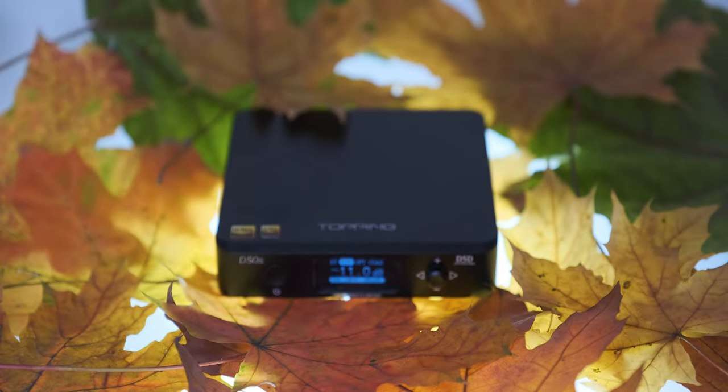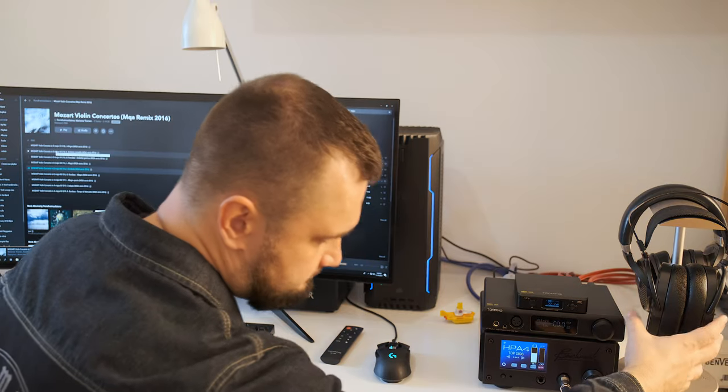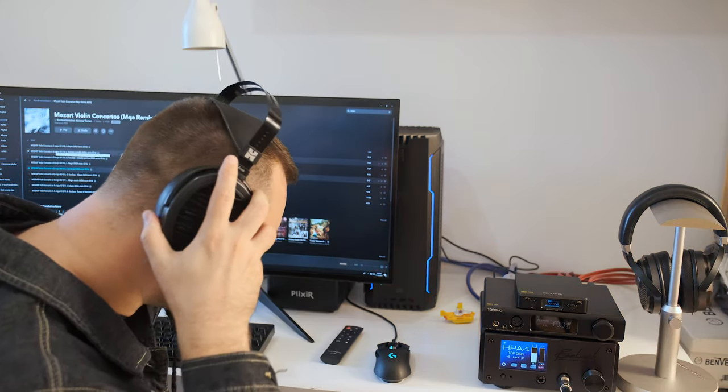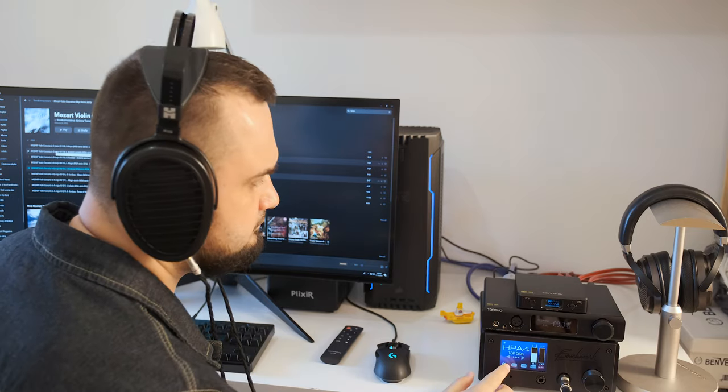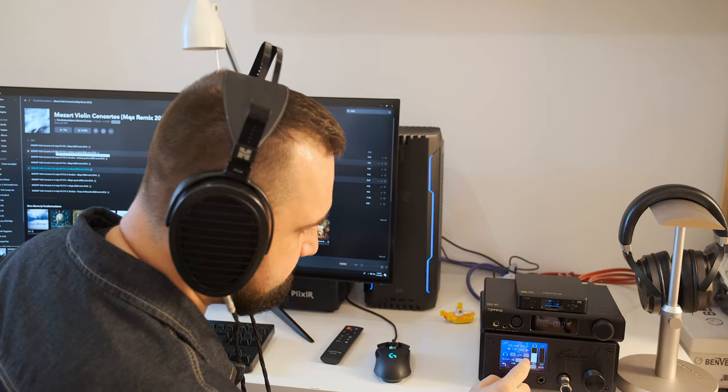Instead of going for the OPA1612 op-amps like they did on the D50, the newest one has only two of them and another socketed LME49720 op-amp. This change impacted the channel crosstalk quite a lot — it sits now at an impressive minus 130 decibels compared to just minus 116 on the D50. Topping used the same op-amp in their flagship D70 and DX7 Pro, which is a very good sign.